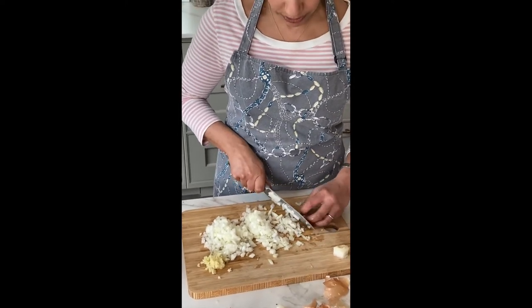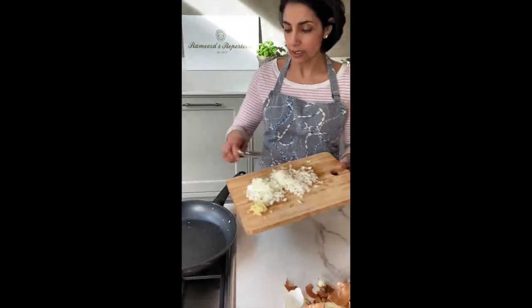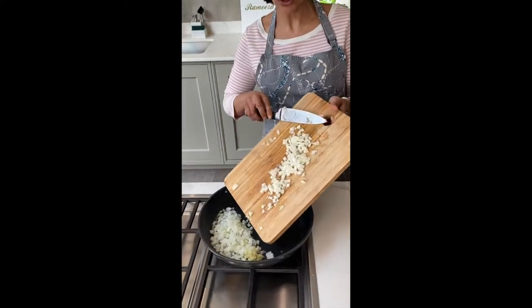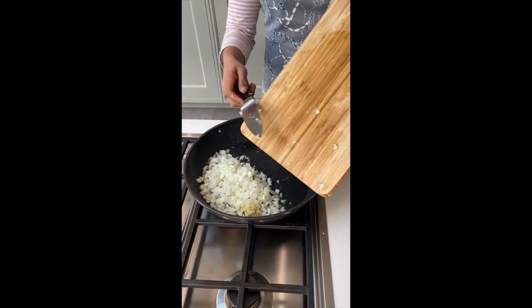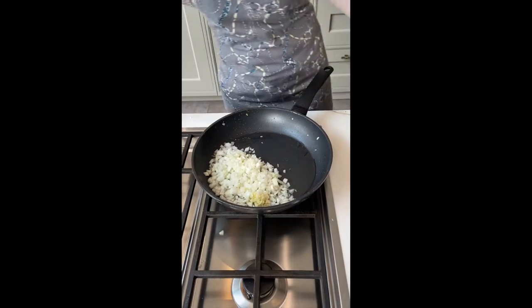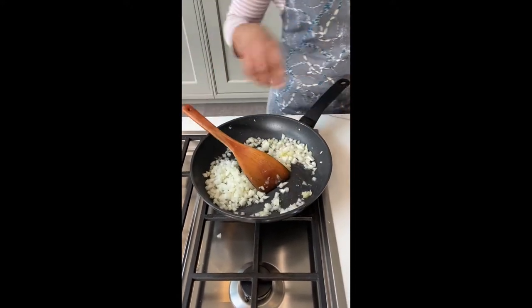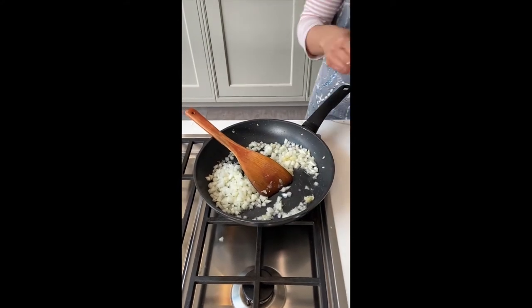So I have got one large onion and two garlic cloves. This is going into some hot vegetable oil here. And I am going to also add a little bit of salt at this stage.